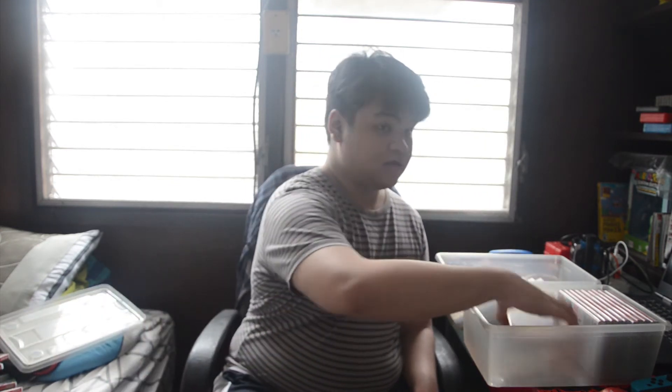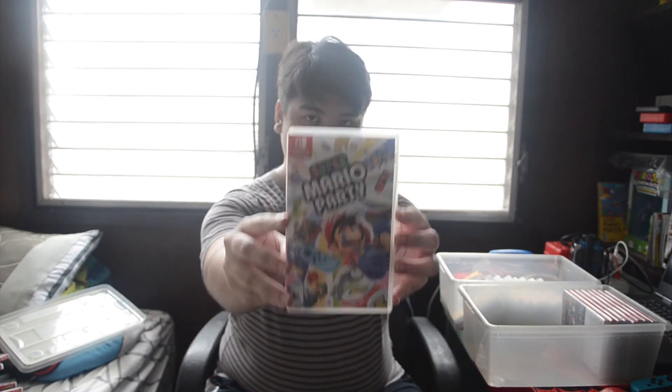Next we have SNK Heroines, then Shantae: Half-Genie Hero — I really want to get Seven Sirens but I'm not sure if it's digital only or physical somewhere. I have the Ultimate Edition of Half-Genie Hero. Also Super Mario Party, which I didn't show in my previous Nintendo Switch collection video, and Mario Tennis Aces — the unboxing and gameplay videos are some of my most viewed.